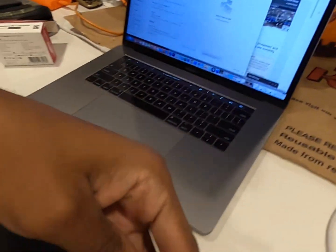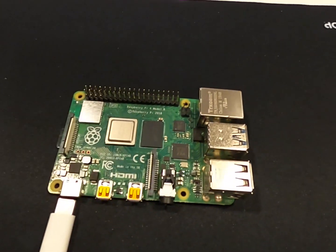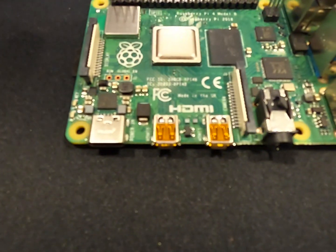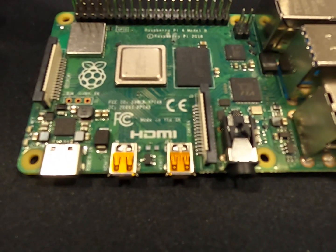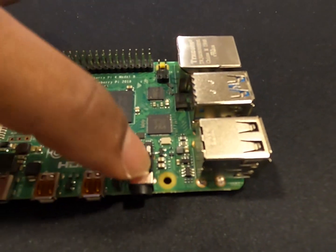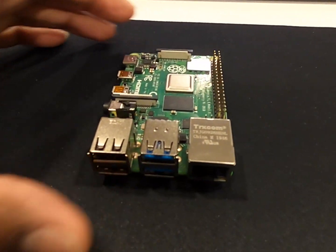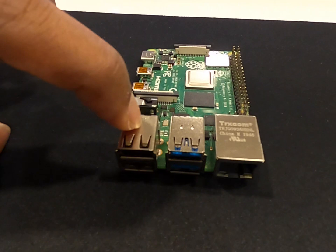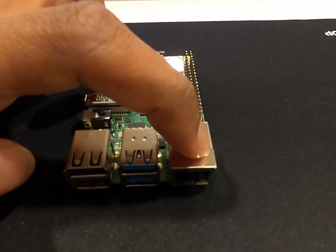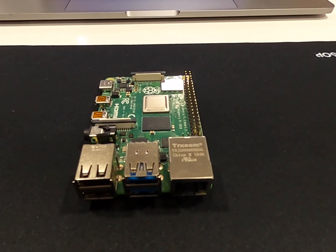With the USB-C you can use any charger — I'm using my Apple charger that I use for my MacBook, plugged straight in to give the computer power. It has two ports for display so you could plug in micro HDMI ports for up to two screens. It also has a headphone jack, and on this side it has two USB ports and another two USB ports — this is the 3.0 and this is 2.0.